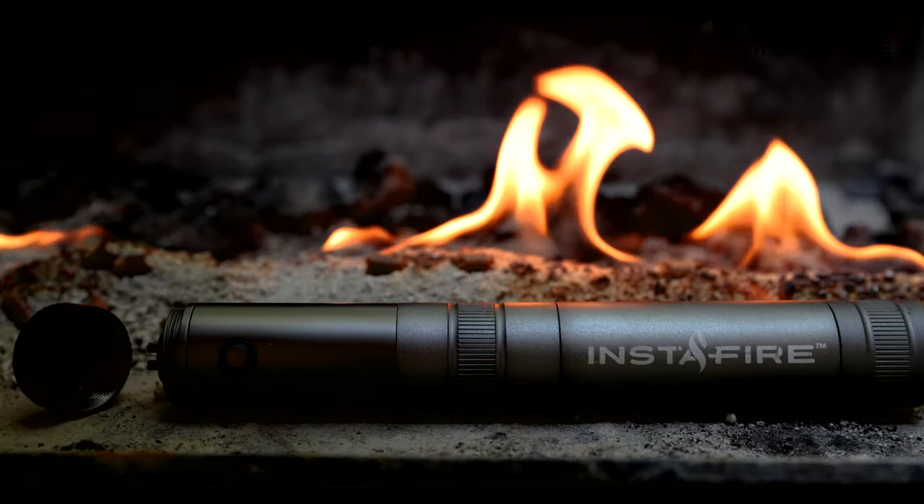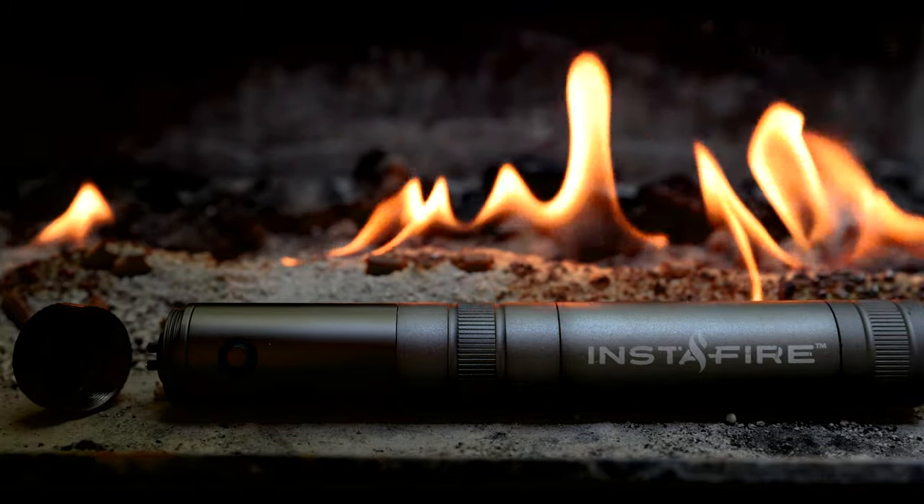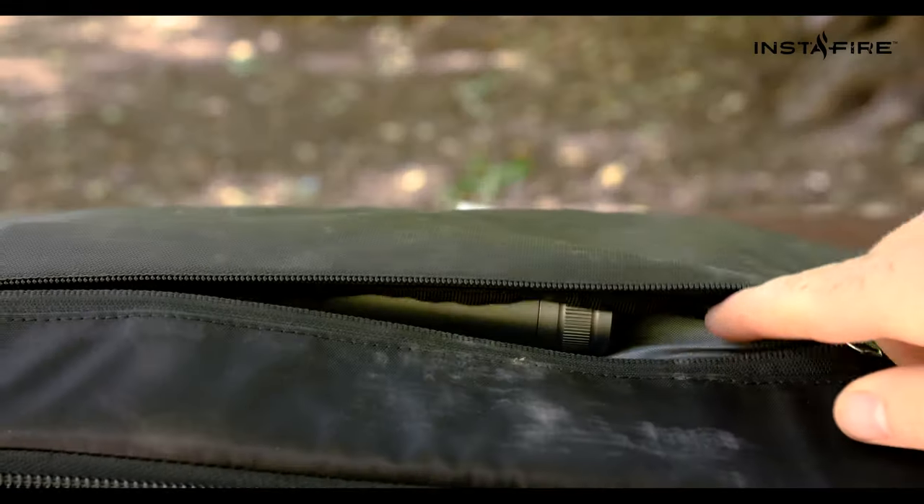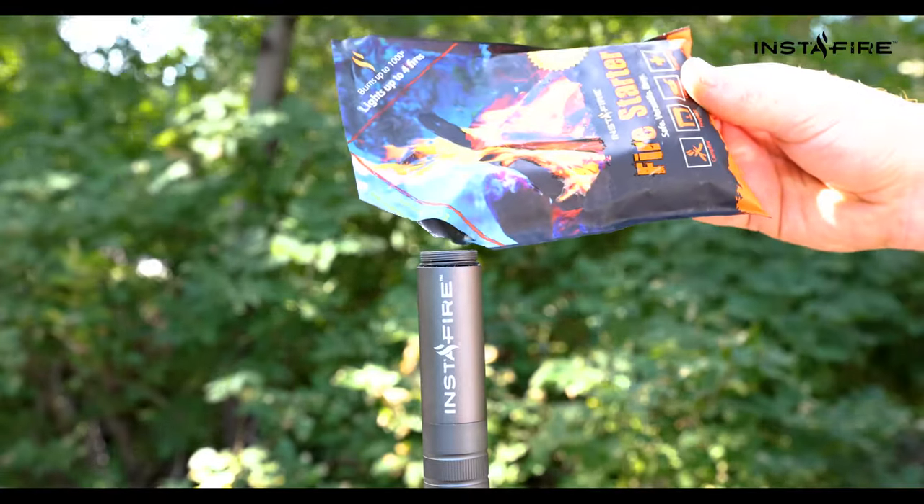When advanced technology meets the simple art of fire, you get the Crossfire Dual Art Plasma Lighter — a lighter that fits in your bag and carries its own tinder.